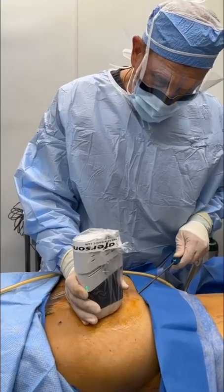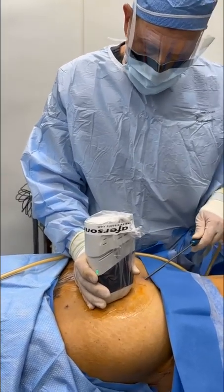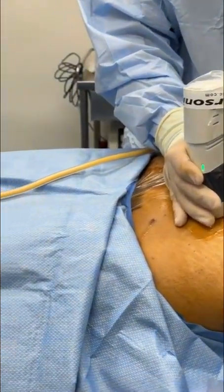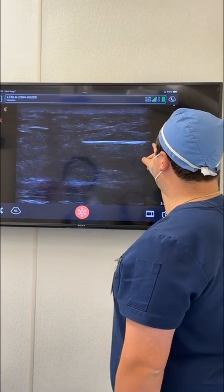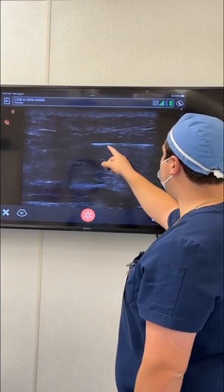This is ultrasound-guided nuclear fat transfer. We're looking at the ultrasound and you can see the beautiful yellow fat. This is Dr. Patino's cannula right here — he's going to wiggle it for us.